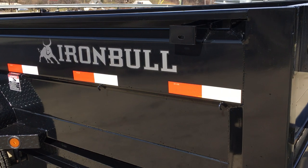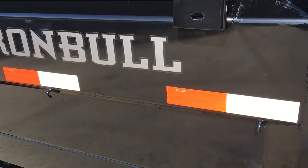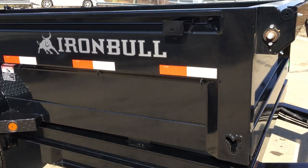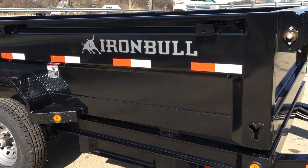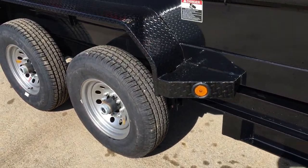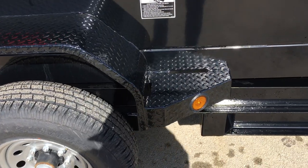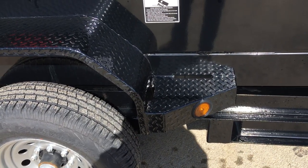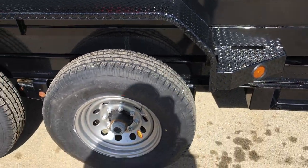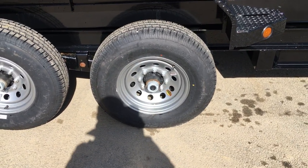Iron Bull uses a 10-gauge floor and a 10-gauge sidewall. They put an integrated body stiffener into the side, which helps give a lot less deflection to the trailer and makes for a very stiff sidewall. They use a double-broke tread-plate fender with an integrated side step, giving you a nice step up into the dump trailer. Standard equipment includes a 10-ply radial tire — 235 ADR16.